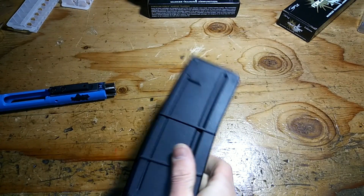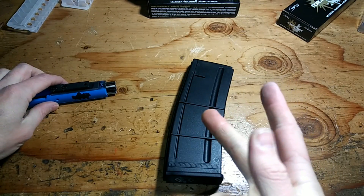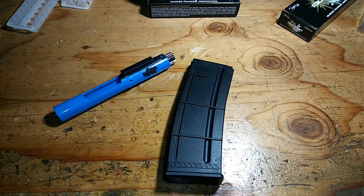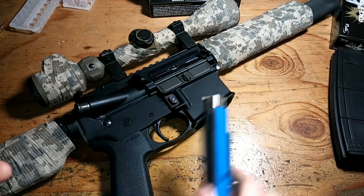These are hearing safe and safe to shoot inside your house or anywhere there's no restricted range, other than you need eye protection and things like that.